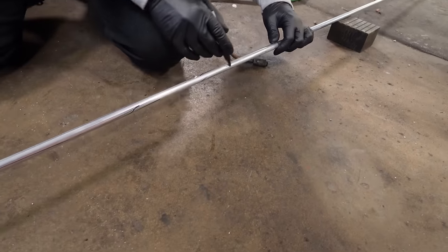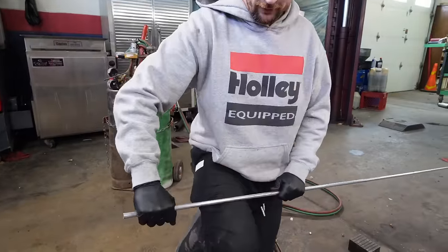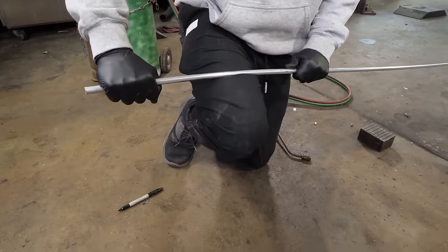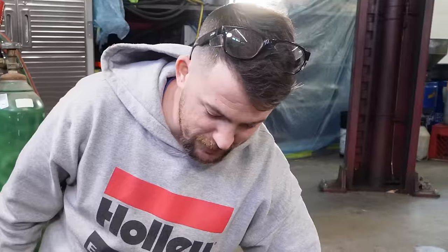I'm going to stop talking and try to anneal a small section of this to see if it's bendable afterwards. Before annealing — proof — I could not bend this, it springs right back. It holds no memory.